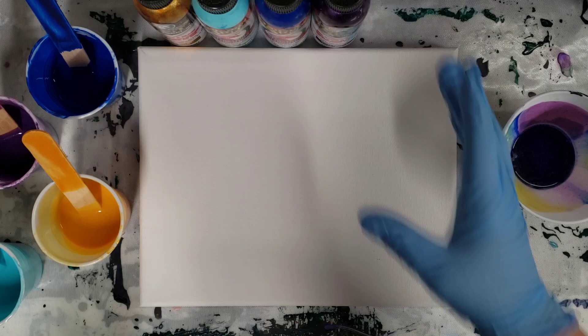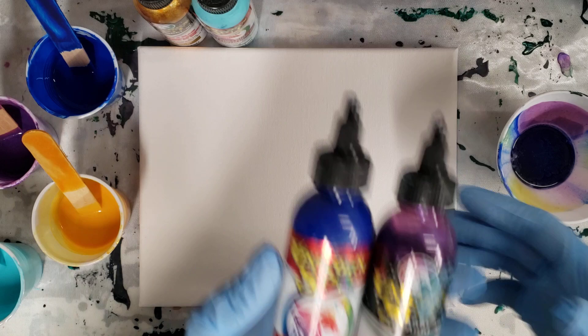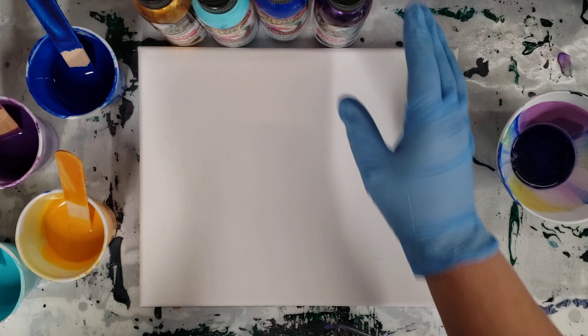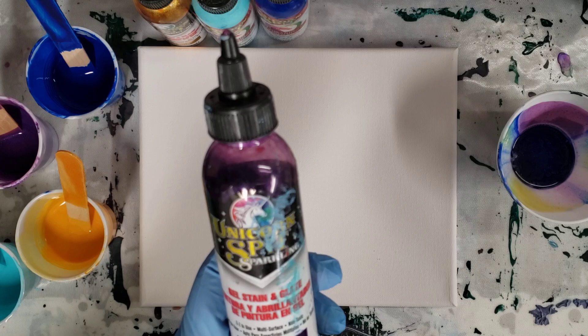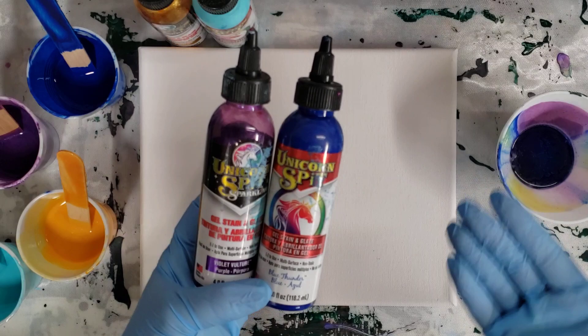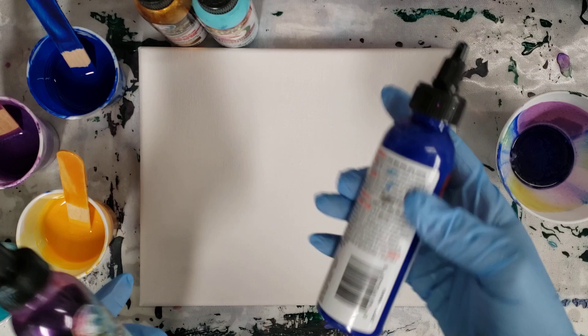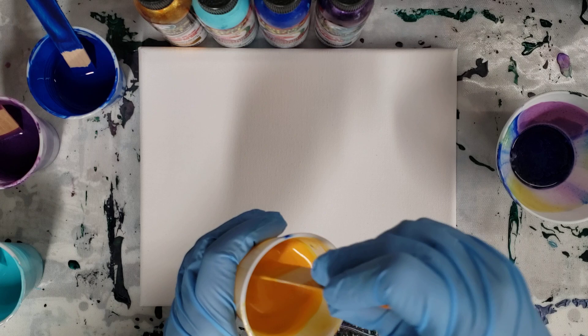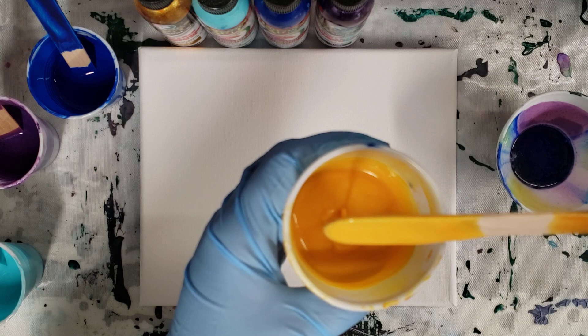Hey guys, Mixed Media Girl here. I've been having a lot of fun recently with Unicorn Spit, so today we're going to do another pour with that. I actually used it on my last live video, so I have some already mixed up. Unicorn Spit is a gel stain and glaze — it's not an acrylic paint. It's multi-surface; you can use it on wood and all kinds of surfaces. Think of it more like a stain, kind of like watercolor paint, because it reacts a bit differently and flow trol does change the color of it.